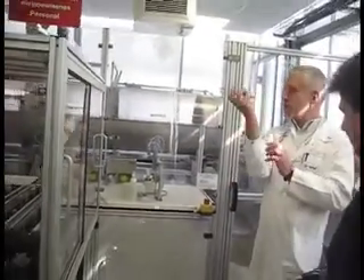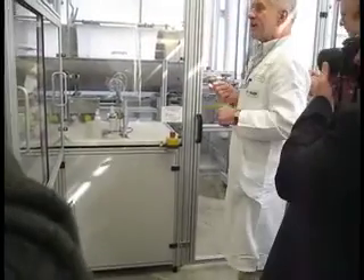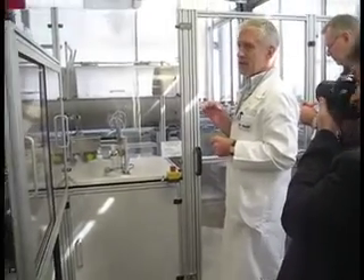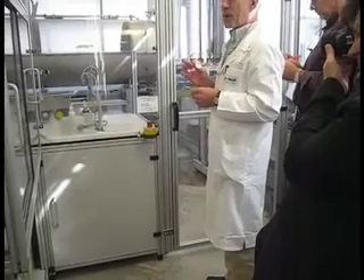In other words, it's moving this way and the spray arm is moving this way. In that way, we apply in fact a very, very low amount of compound, but the plant is correctly sprayed.